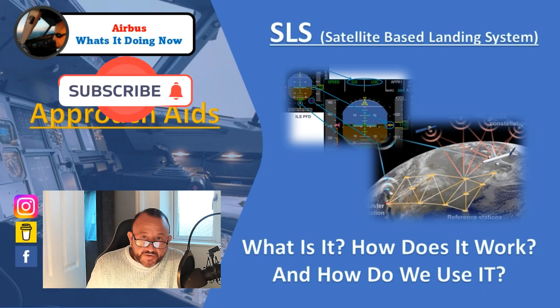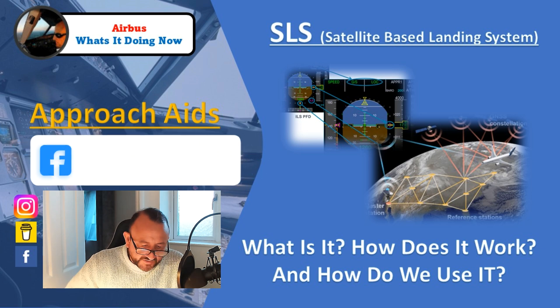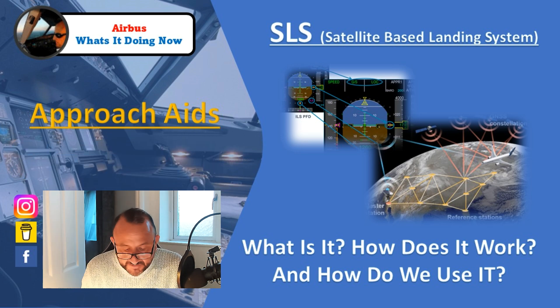Hello everybody, welcome back to the channel. I want to talk today about SLS, which is the Satellite Landing System, or SBAS, the Satellite Based Augmentation System. SLS is relatively new to the Airbus and relatively new to our company. There's lots of information available and it will be sent to you through your own company manual suite, but I thought it'd be a really good idea to have a look at the background — why we use it, why it's safer than a conventional RNAV approach, how it works, and how we use it.